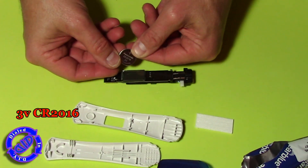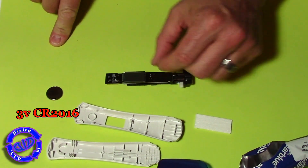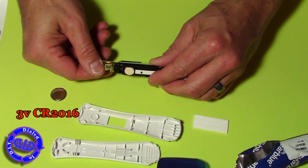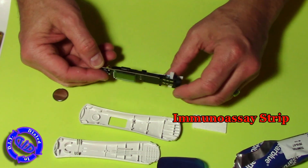The key thing that falls out here is this nice little 3-volt battery. Since this barely needed to be used for anything, that battery is fresh and new and ready for another purpose.